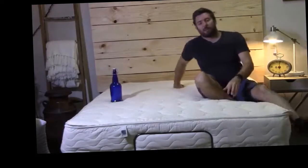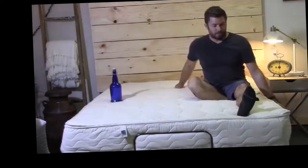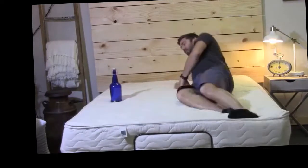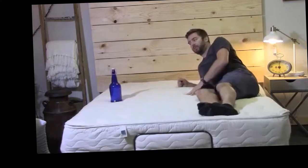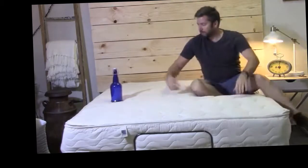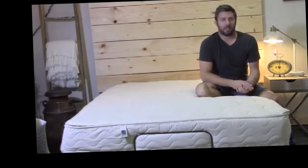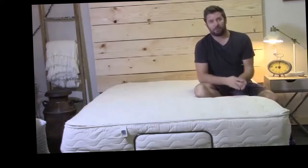I'll just demonstrate a very quick motion reduction. Keep in mind that sometimes the base is going to move a bit, but as you can see, there's not very much motion transfer at all. I don't feel that motion nearly as much, especially when you compare it to an innerspring mattress. All-latex mattresses can have very good motion isolation.